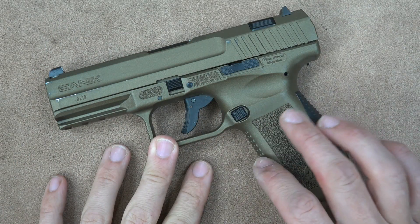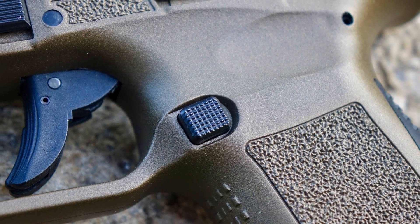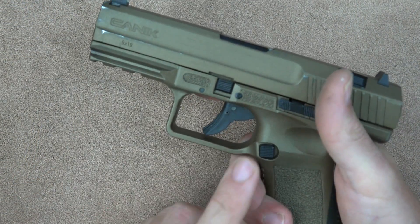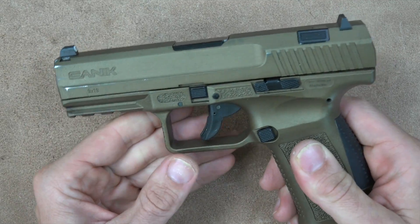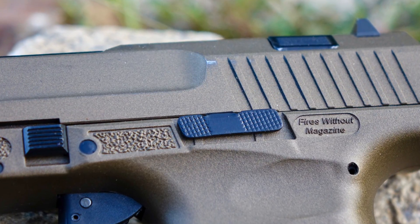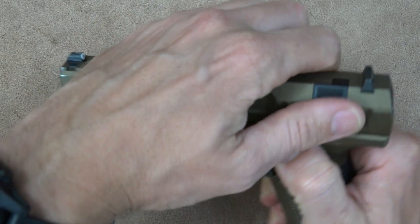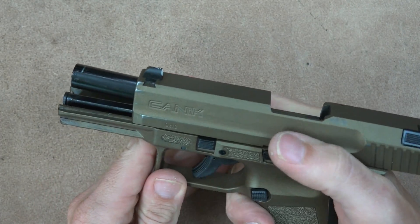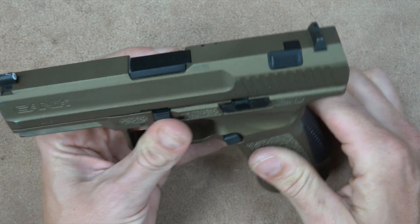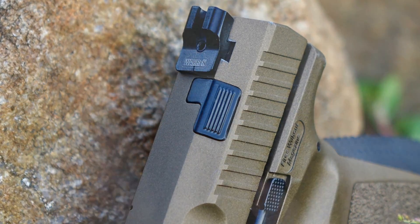The controls on the pistol are pretty basic, which I like — very simple. We have the magazine release with good checkering; it doesn't stick out too much, I've never accidentally bumped it, but from my typical shooting grip it's very easy to reach with my thumb. It is not ambidextrous, however it is reversible. Then we have the slide lock and slide release — it doesn't stick out too far, so I don't hit it accidentally with my thumb, but it still has enough there to hit it and send the slide home. The last control is the decocker, which we'll get into now.